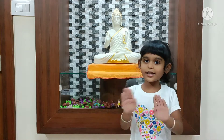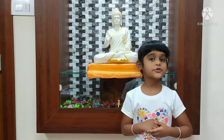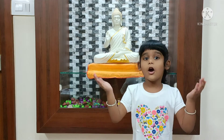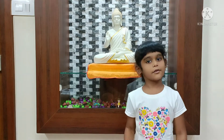Good morning friends. Welcome back to my channel. Today I am going to tell you how to do 12 steps of Surya Namaskara and its benefits. It can be done in the morning or evening around sunset. Every day 5 Surya Namaskaras is good for us.